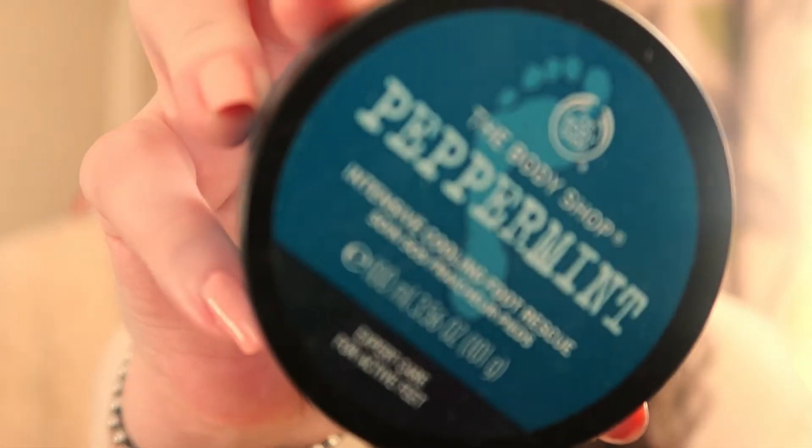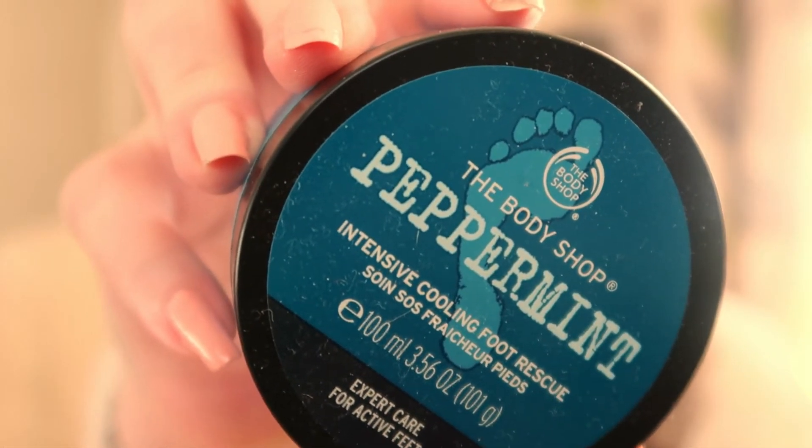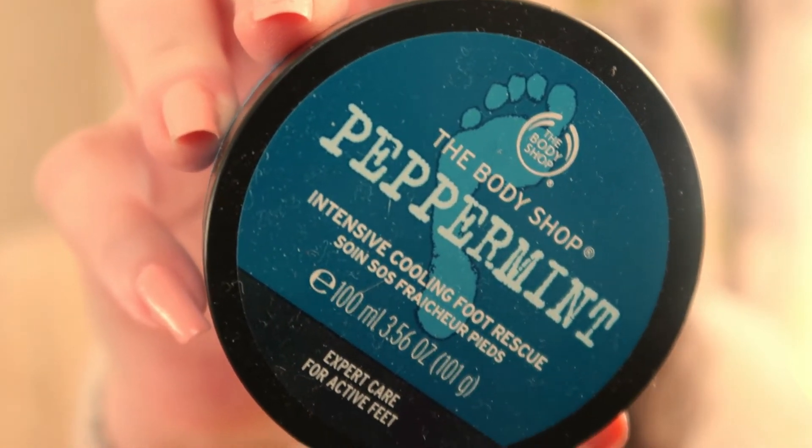Then we've got an intensive cooling foot rescue — that sounds interesting, I've not used this one yet. It's in another little pot and it's got the peppermint scent. So that's the four items I got from the Body Shop.